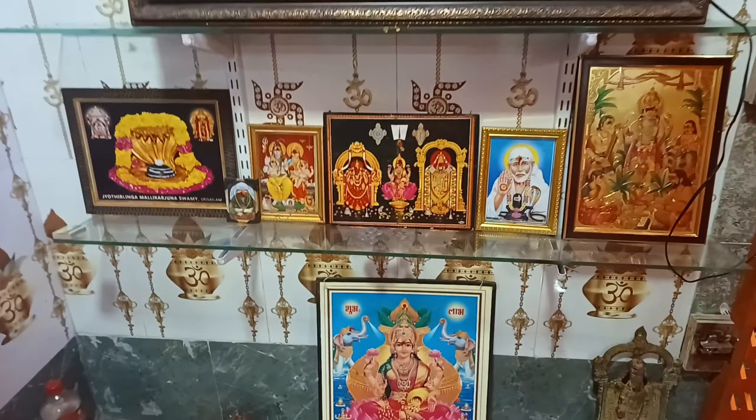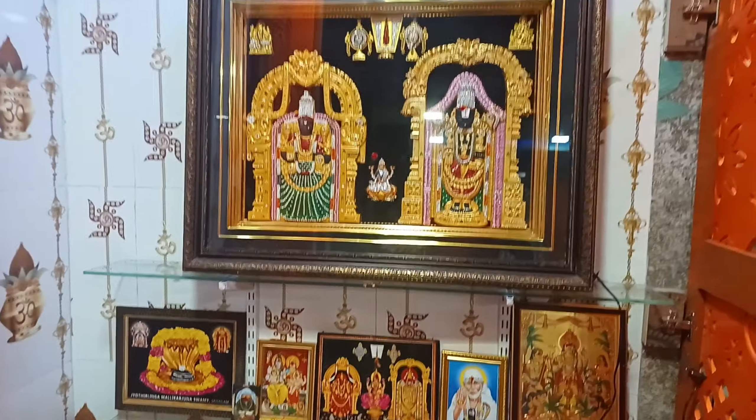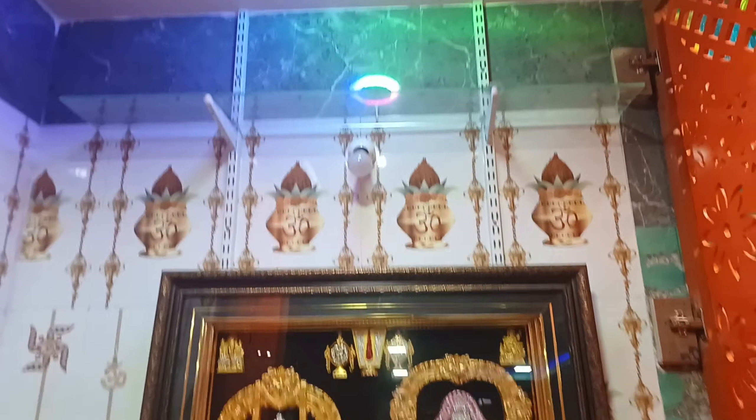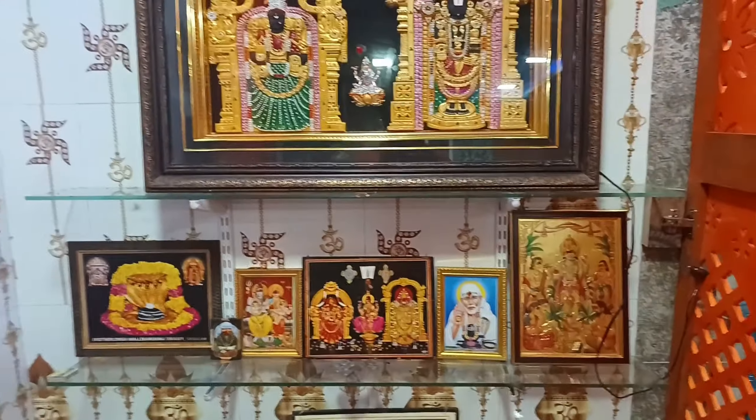The glass is very quality and very low. The glass is 6ft. The glass is 4ft.